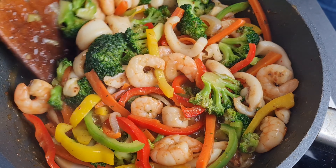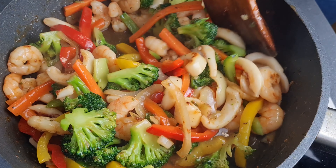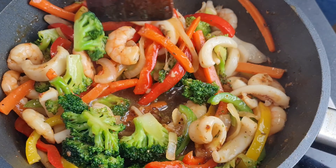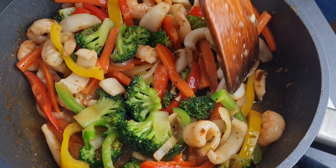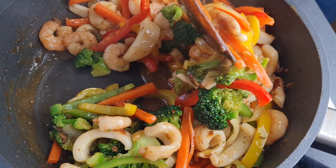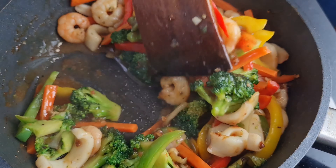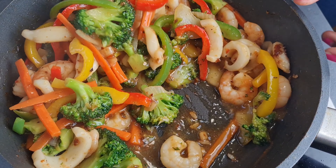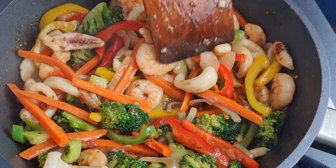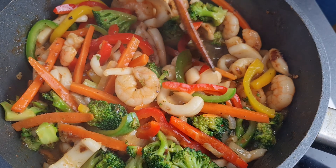This is so yummy and very simple for everyone to put together - look at it! Our shrimps and calamari stir fry is now ready to be served. We are just going ahead to let it simmer a little bit. Taste for salt or seasoning and you are good to go - serve it with whatever you want.